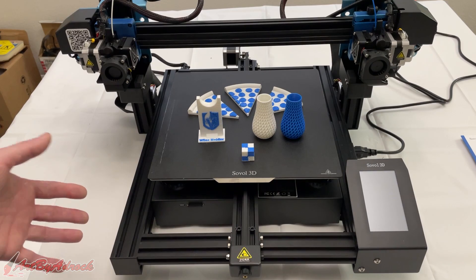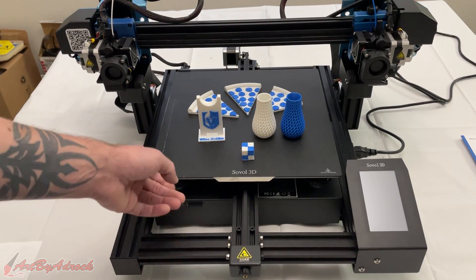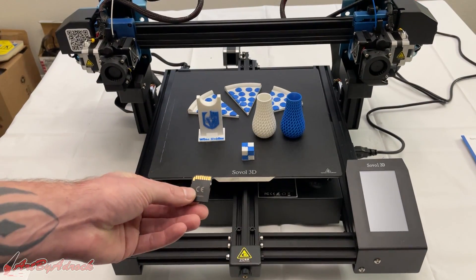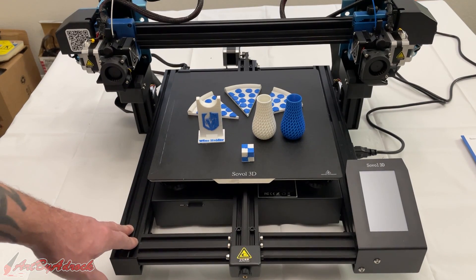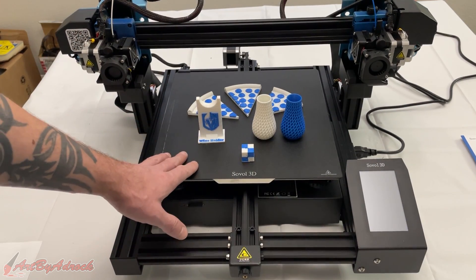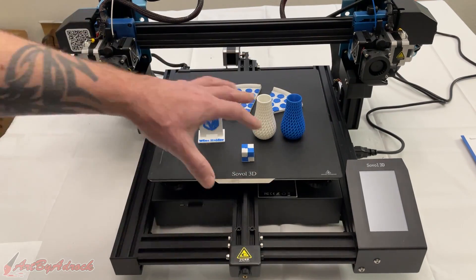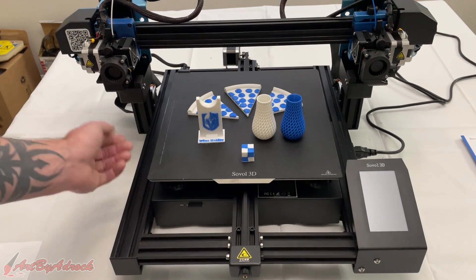Let me go over a few things I like and dislike about this machine, starting with the dislikes. My biggest pet peeve is that the SD card goes in upside down — it should go in the other way, but you have to insert it upside down. Not the biggest deal, but you won't know until you try. Another dislike is having to use the knobs to manually level the bed underneath. A lot of machines have moved away from that, but this one hasn't. It took quite some time going back and forth with a piece of paper, adjusting all four corners a couple of times.